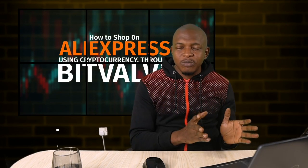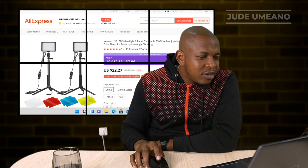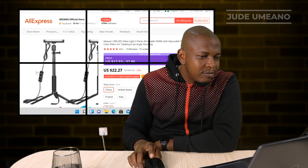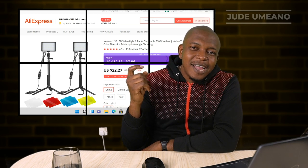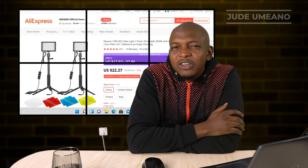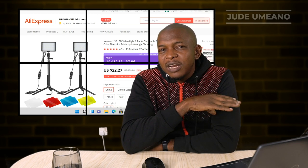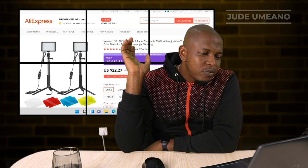What's up guys, it's Jude. In this video I want to show you how you can buy products on AliExpress using cryptocurrencies through BitValve. I buy a lot of things from AliExpress and I want to purchase some USB LED lights because I hold webinars at home and I want my webinars to look sharp. I do a lot of giveaways in these webinars, so make sure you join our Telegram group and always be ready to attend.